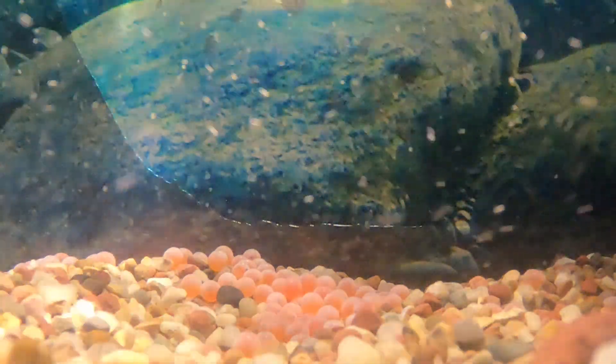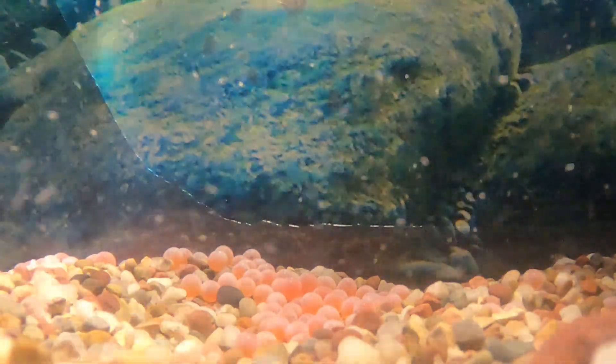Hi boys and girls. So this is day two. You can see the eggs are all resting on the bottom of the tank.